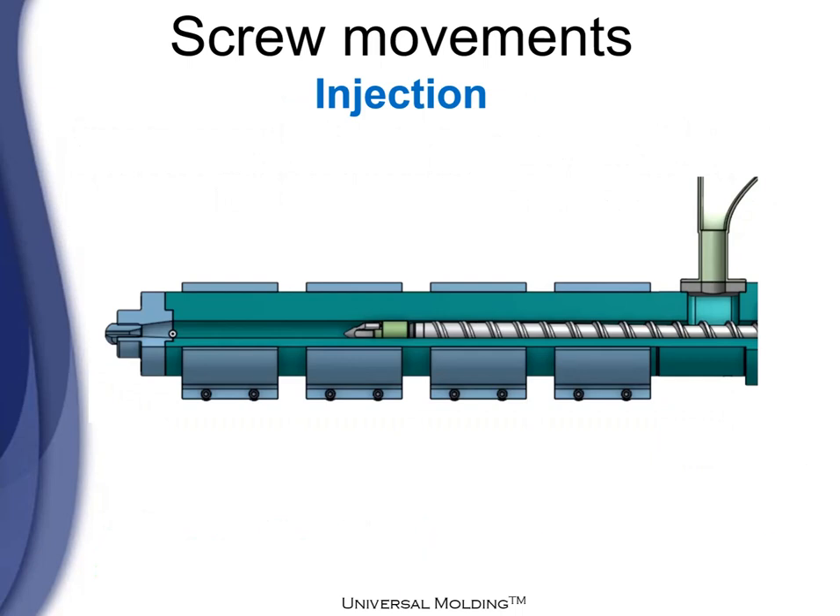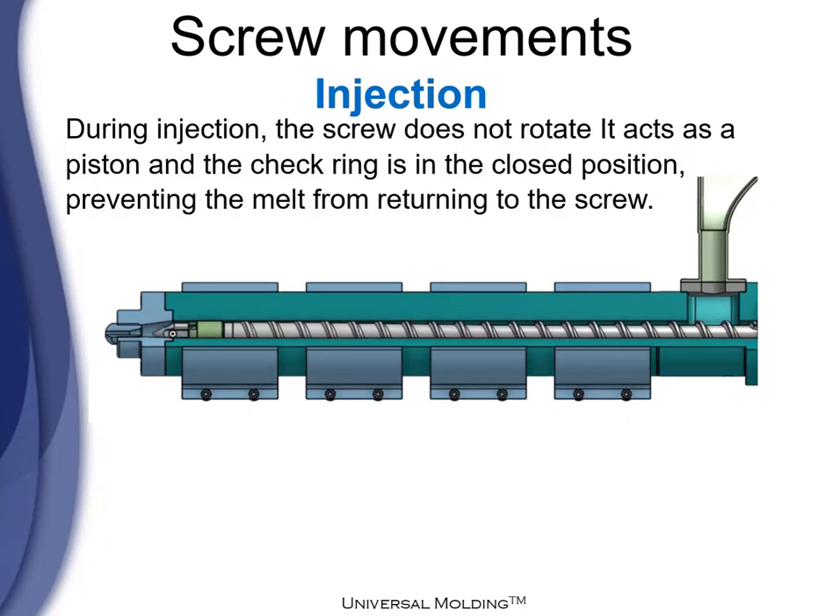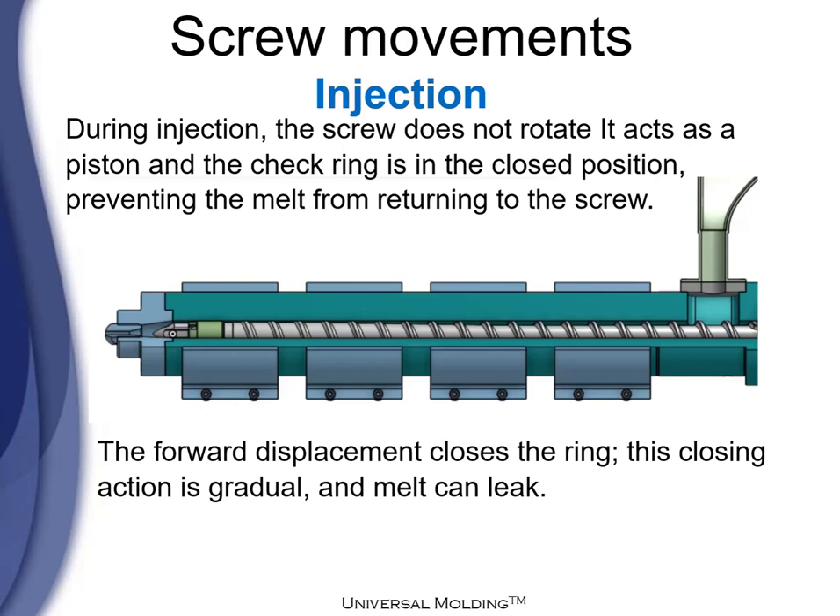After recovery and decompression comes injection. During injection, the screw does not rotate — it acts as a piston and the check ring is in the closed position, preventing the melt from returning back to the screw. The forward displacement is what closes the ring. The closing action is gradual and the melt can leak during that closing.